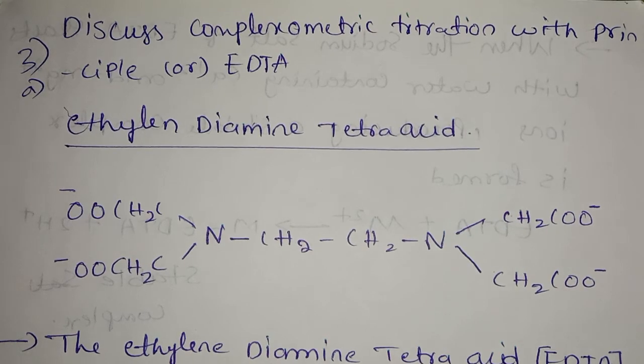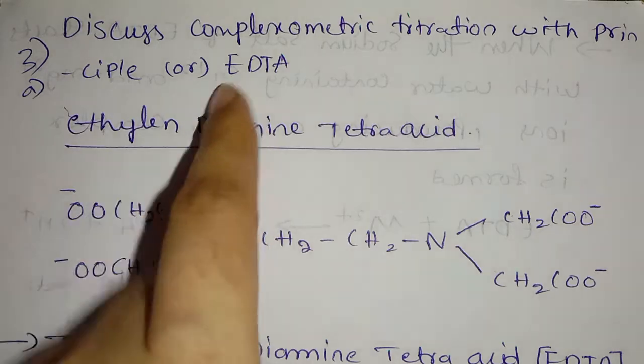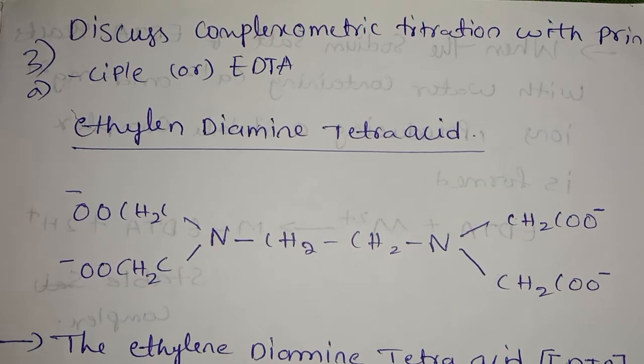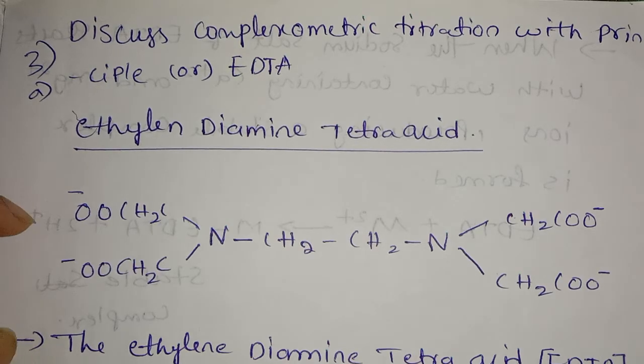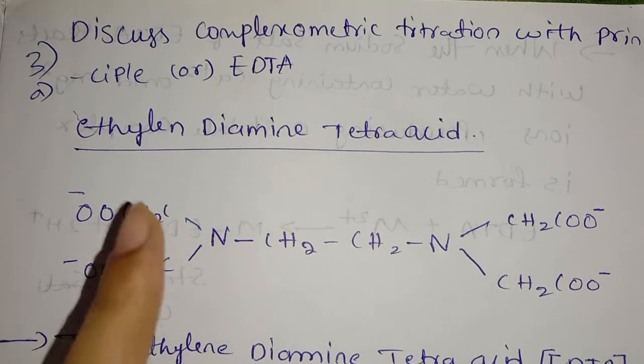My friends, this is a complexometric titration. What is EDTA? This is a complexometric titration. First of all, you have a complexometric titration with the principle of EDTA. You have an ethylene-diamine tetraacetic acid — this is an ethylene-diamine titration. This is the formula.